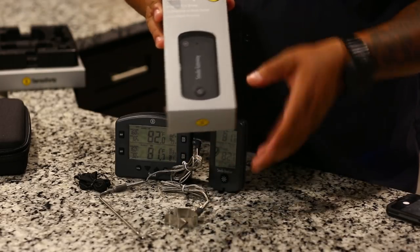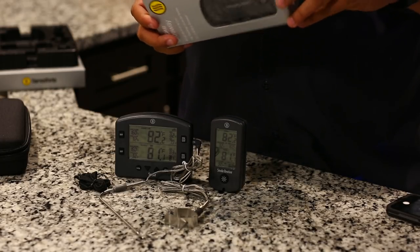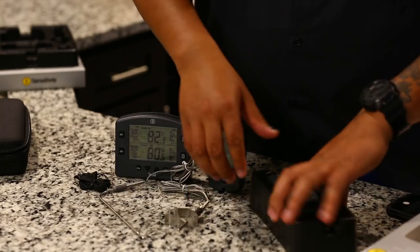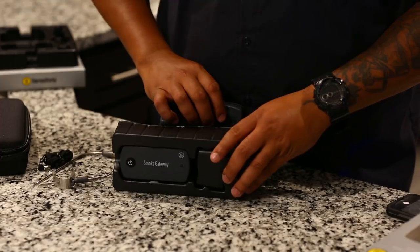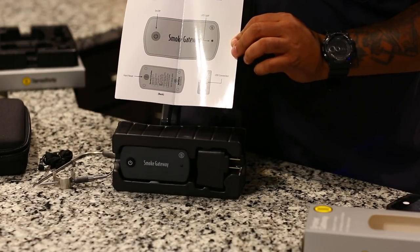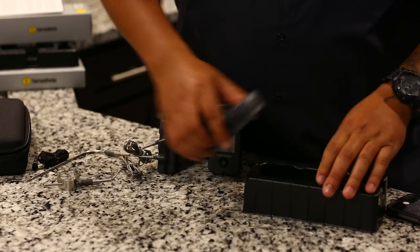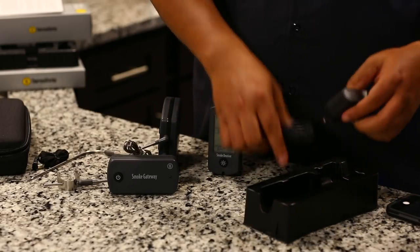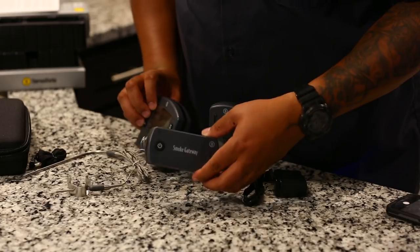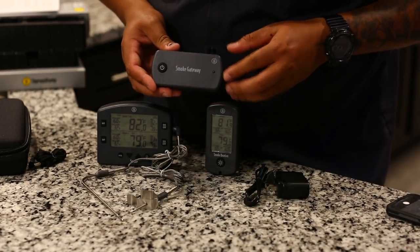Next up, the Smoke Gateway. I already told you what it does, so I pre-opened it for the sake of time — I already set it up on my cell phone. Out of the box it comes with instructions and a diagram of the buttons. To charge it, it's got internal batteries and charges via USB. Right now it's flashing blue — blue means it's linked, red means it's not linked — and it is linked right now, flashing blue.